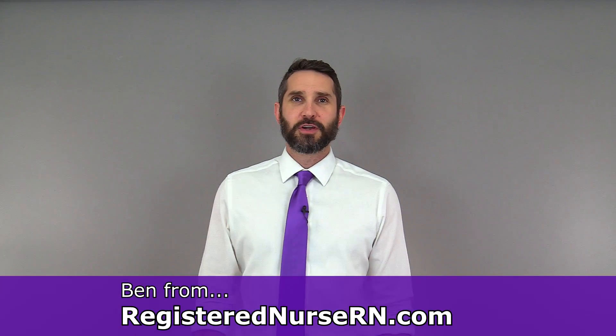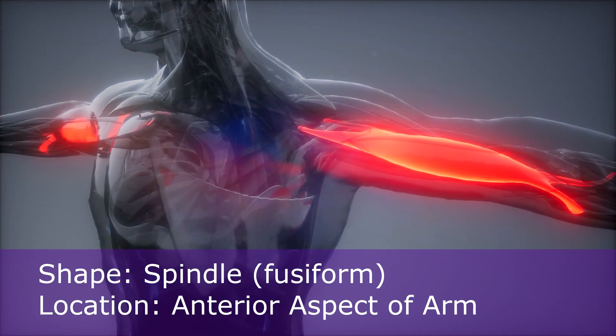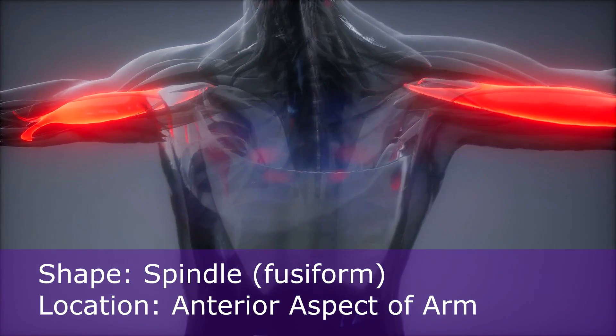Hey everyone, this is Ben with RegisteredNurseRN.com, and in this anatomy lesson I am going to pump you up by talking about one of the most popular muscles in all the body, the biceps brachii. The biceps brachii is spindle-shaped, and it is located in the anterior compartment of the arm.